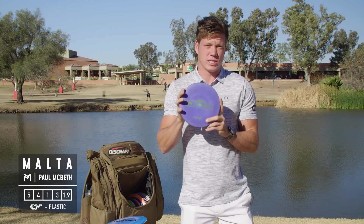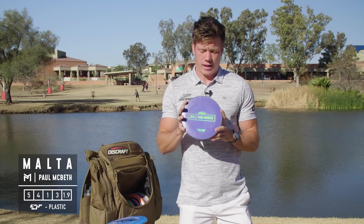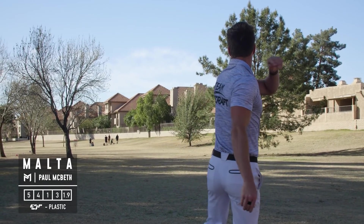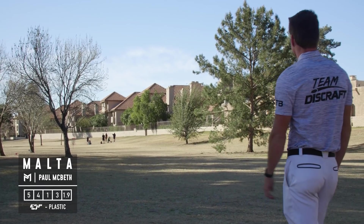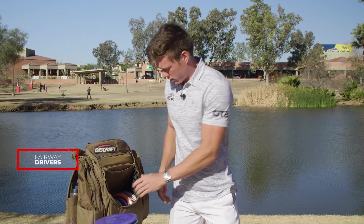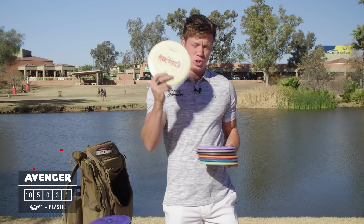I also have an ESP Malta and this thing is so good in the wind. It has a small diameter which kind of feels like a putter, so it's like an overstable, slightly more distance Luna basically. It's been really sick.